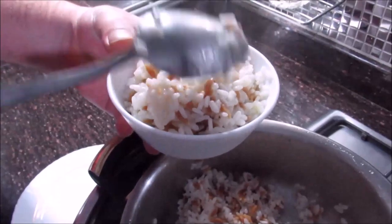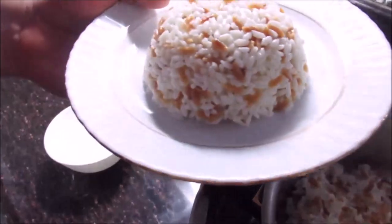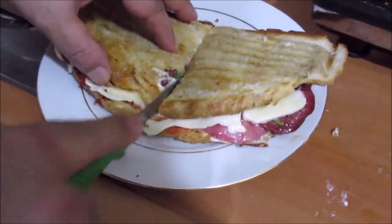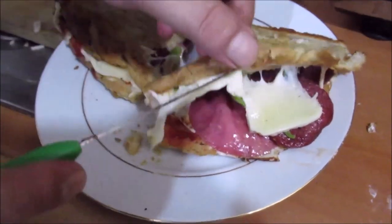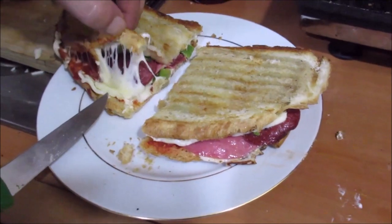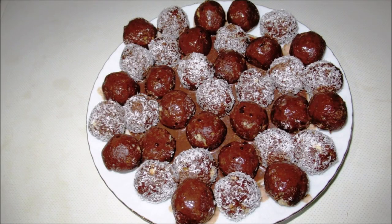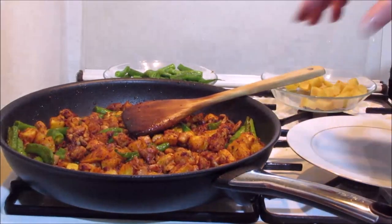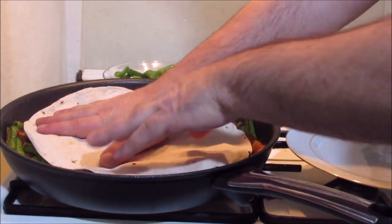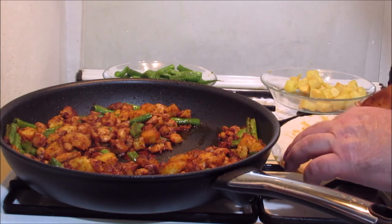As you can see, there is no need to make it. Let's take a look at it. This is a good taste. You can see that this is a good taste.